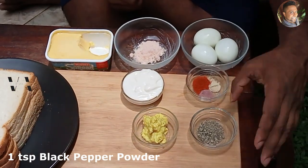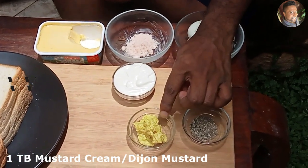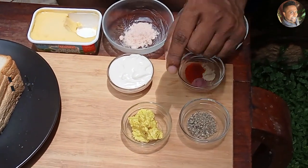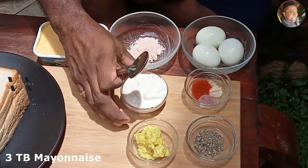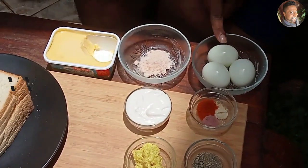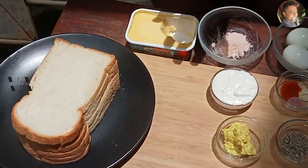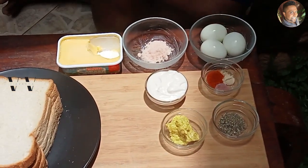Pepper — I have about 1 teaspoon of pepper, 1 tablespoon of mustard paste. If you don't have mustard paste, you can use Dijon mustard, that's the best. Then I have 3 tablespoons of mayonnaise, salt, butter, eggs, and bread. These are what you need to make the traditional egg salad sandwich.